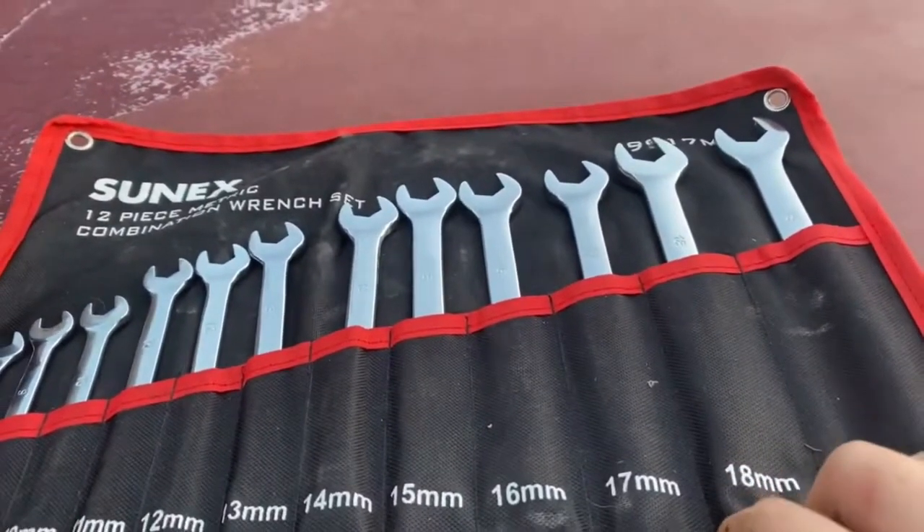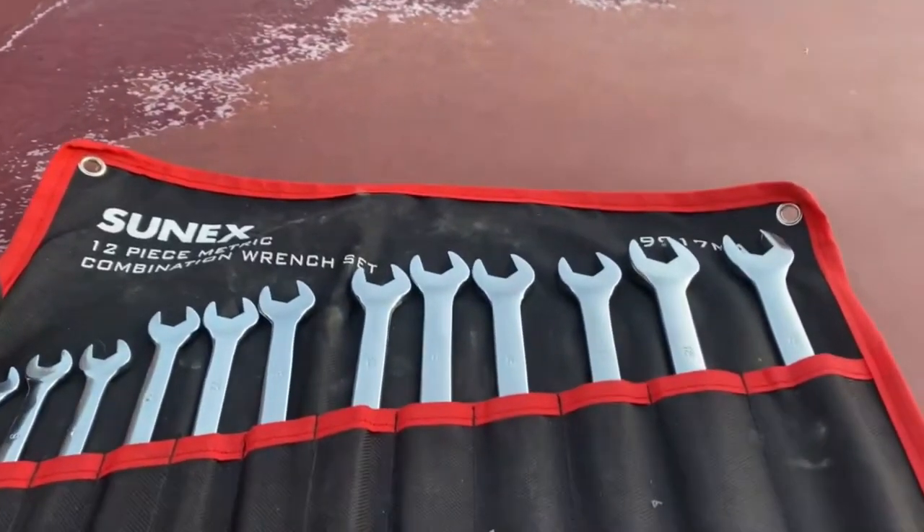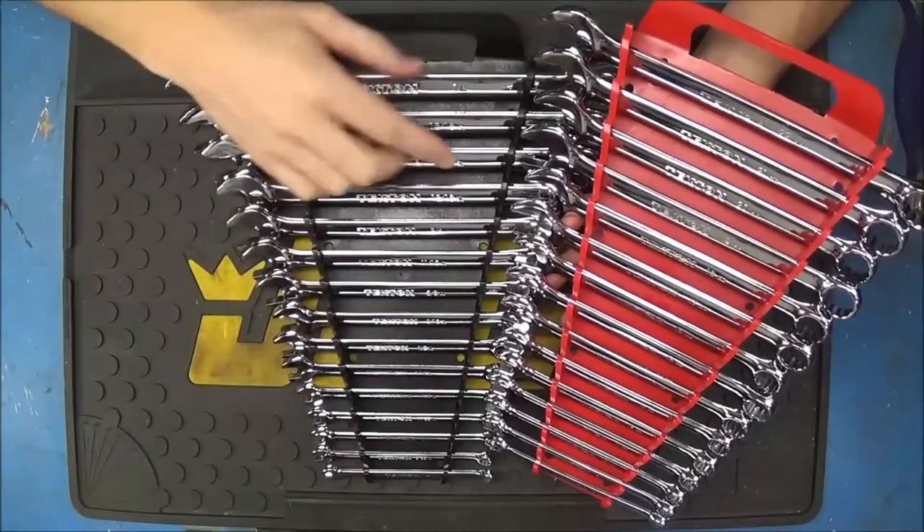A wrench is used for gripping, turning, tightening, and loosening things like nuts, bolts, and pipes. It is available in different shapes and sizes depending on the task you want to perform.